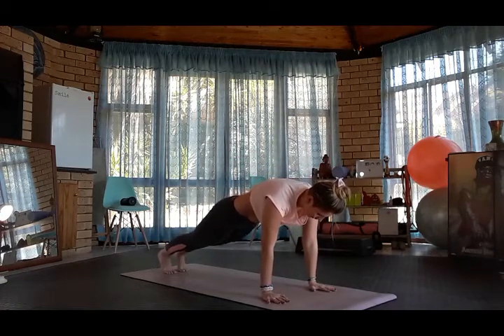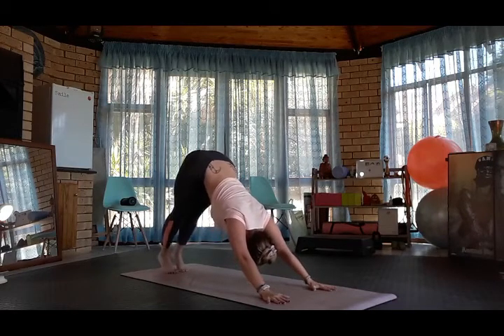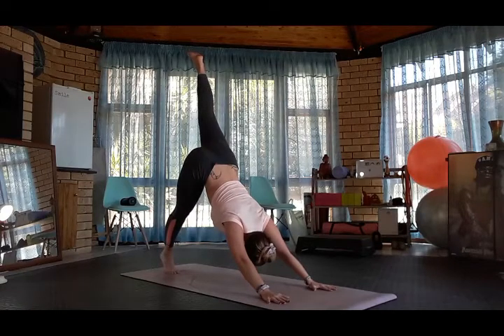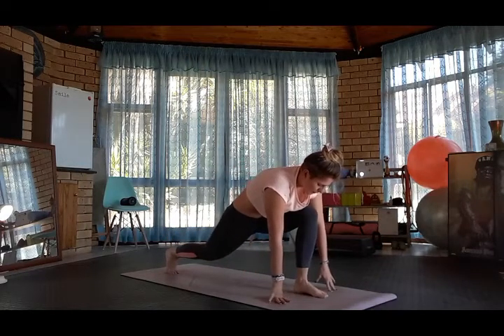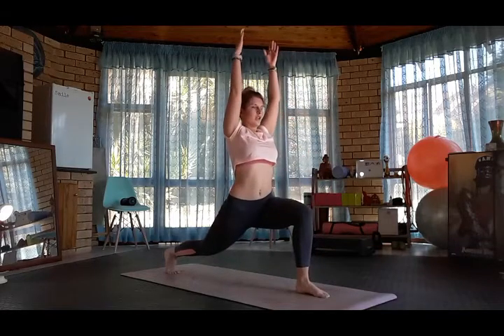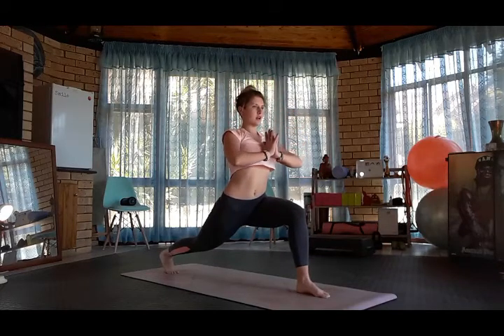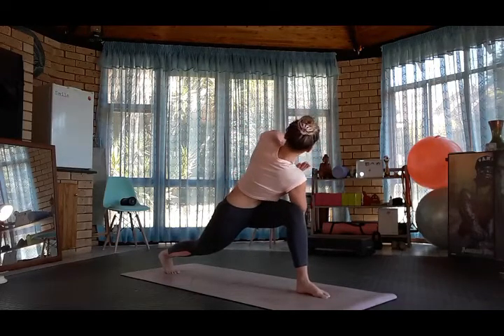Step back into plank and downward dog. Inhale, left leg up. Look forward, plant the left foot between the hands. Inhale, high lunge. Bring the hands down into prayer, bringing right elbow to left knee, coming into a twist.